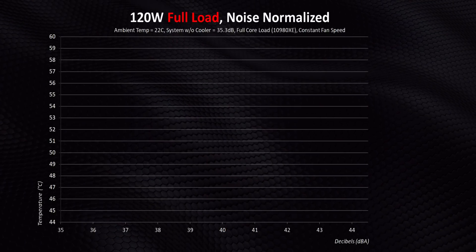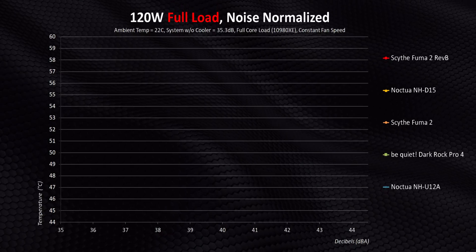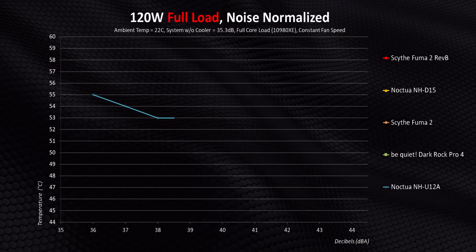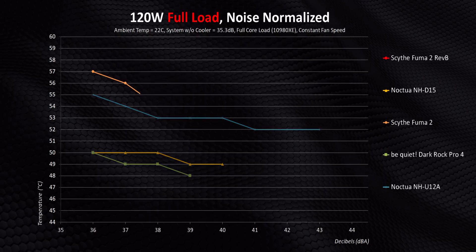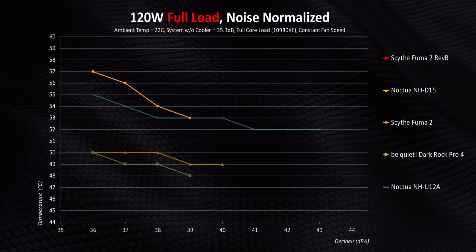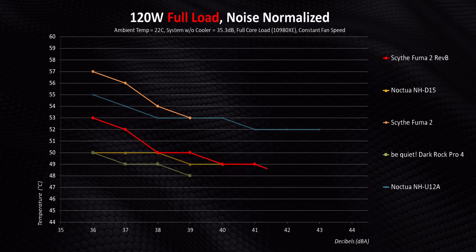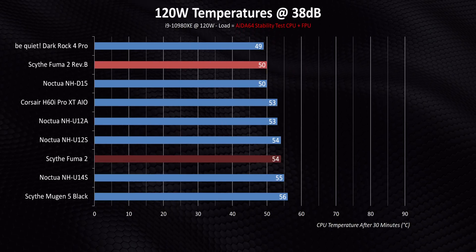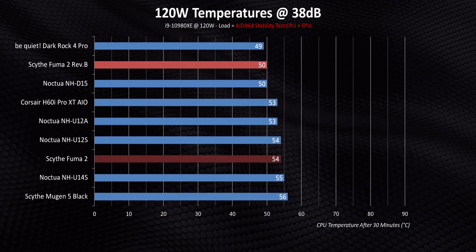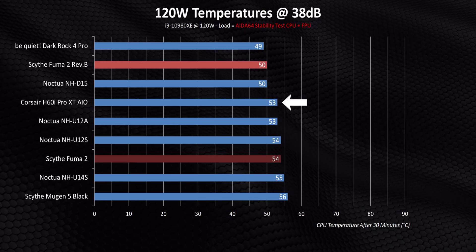Starting at 120 watt output on our CPU - the graphs are a bit simplified with only a few coolers to make them easier to read. There's going to be a big gap between good coolers like the U12A and the big boys like the D15 and Dark Rock Pro 4. The original Fuma 2 aligns pretty well with the U12A, being tied or a degree or two higher, but the Revision B - I ran these results over and over again with the same end numbers. The combination of upgraded fans and that small mounting revision made a world of difference, beating the original by a good four degrees and competing on a level footing with some of the best air coolers ever created. Even that Corsair AIO is left in the dust.